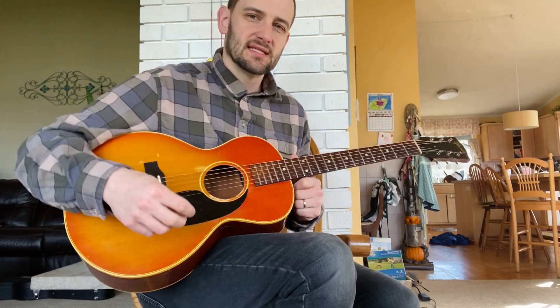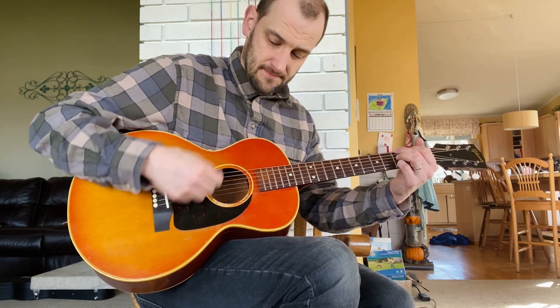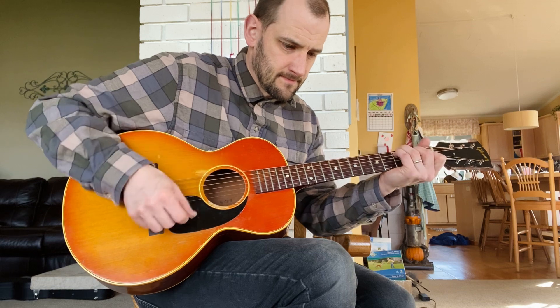All right, for demo today we have this circa 1964 Gibson B25, three-quarter size. Let's listen to some sounds. We'll talk a little more about these really cool models. Here we go.